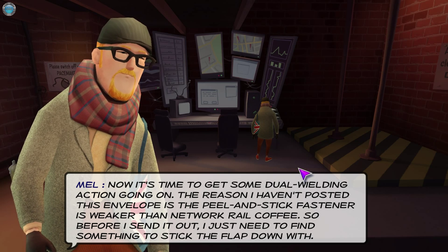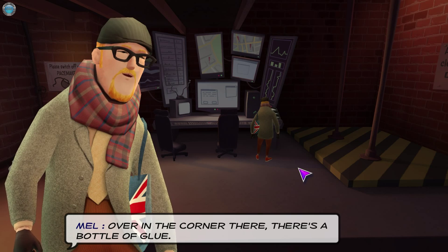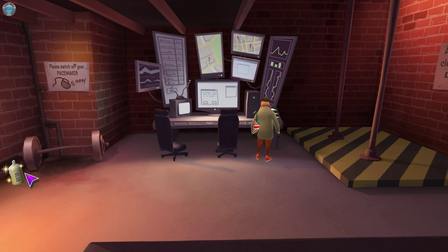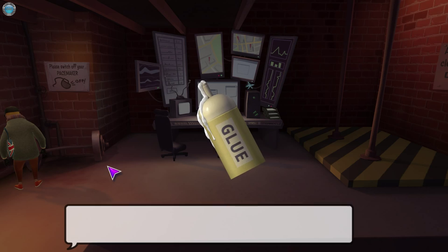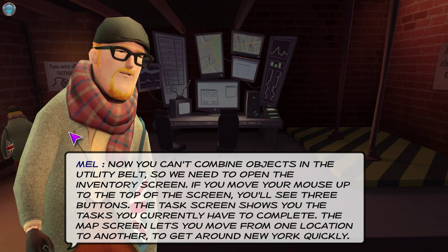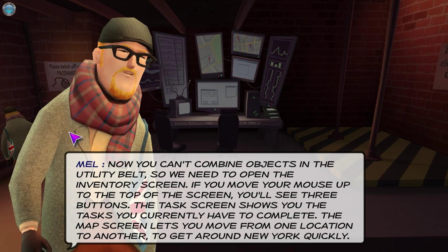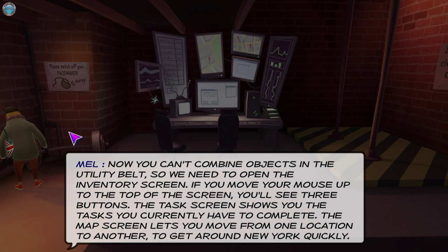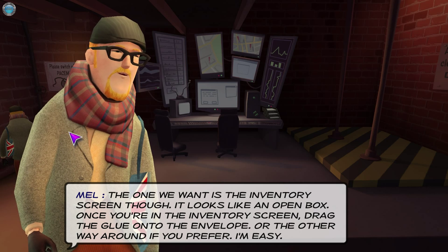'The reason I haven't posted this envelope is the peel-and-stick fastener is weaker than network rail coffee. So before I send it out, I just need to find something to stick the flap down with. Over in the corner there's a bottle of glue — if you'd be so kind as to click on the glue and select take.' We double-click to speed the character up. 'Just what I needed. Now we just need to apply some glue to the envelope.' To combine objects, you can't do it in the utility belt — you need to open the inventory screen. Move your mouse up to the top of the screen and you'll see three buttons.